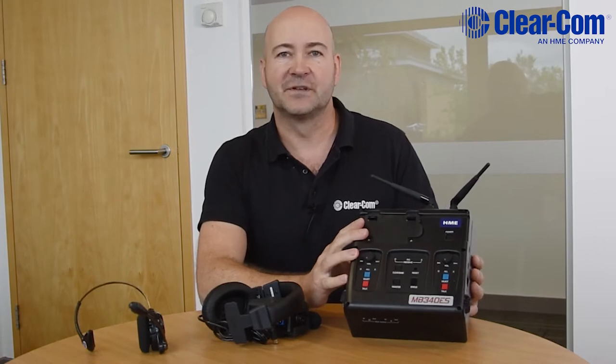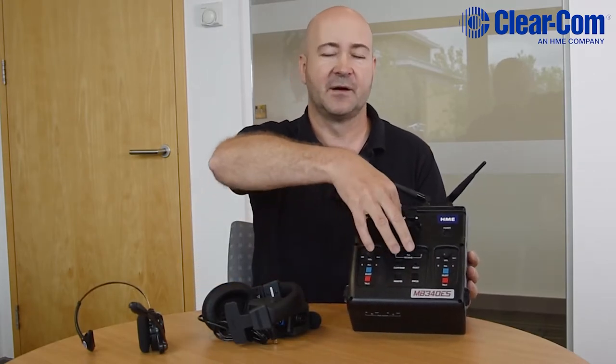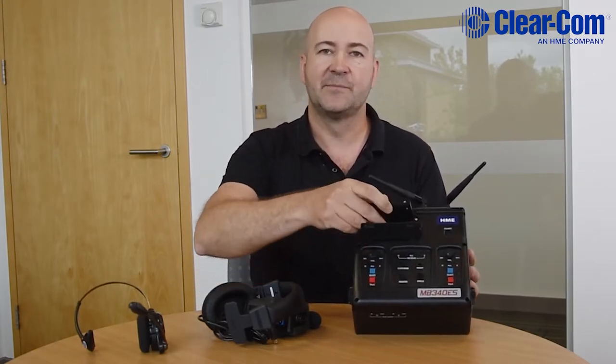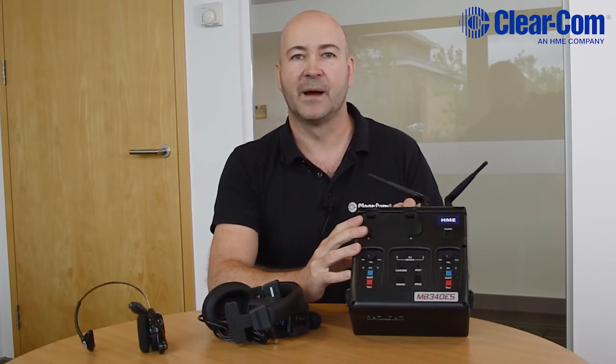This is the MB340. Clearcom are well known for their full-duplex wireless systems, but this one is slightly different because this base station is powered by a battery pack, so it's a fully portable throw-down full-duplex wireless system. It can also be run off a 12-volt DC power supply, such as a vehicle power supply.